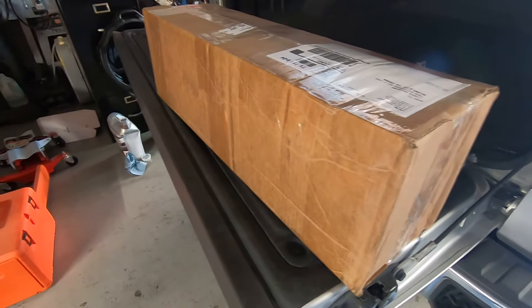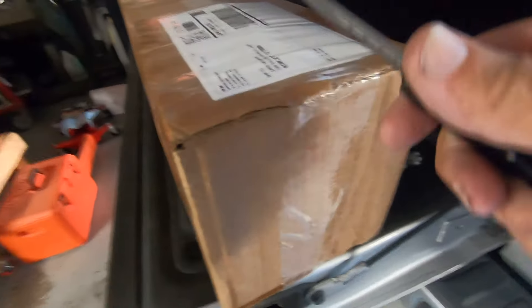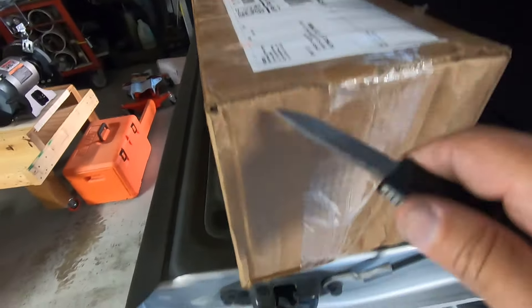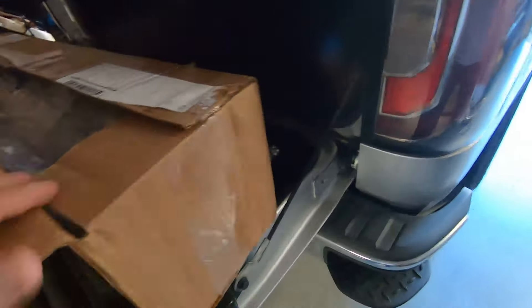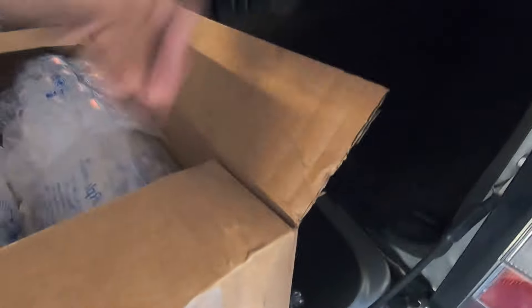So we ordered some Bilstein 5100s. We're going to open them up here and see what we've got. I haven't even opened them — I've had these for months now and just haven't had time to put them on. Hopefully they're right because I don't know if they would take them back after it's been six months since I ordered them.